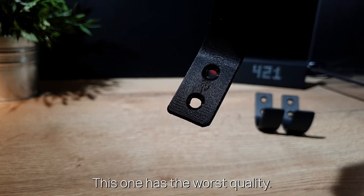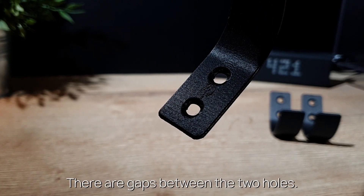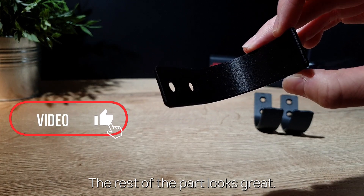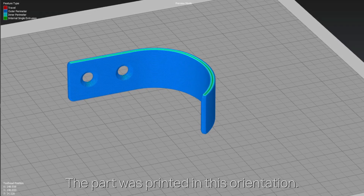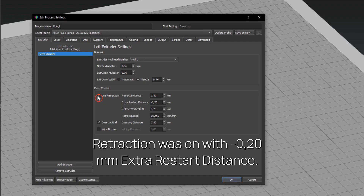This one has the worst quality. You can see there are gaps visible between the two holes, but the rest of the part looks great. The part was printed in this orientation and no supports were needed. Retraction was turned on, and the extra restart distance was set to minus 0.2 mm.